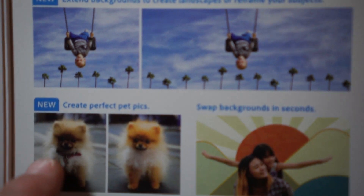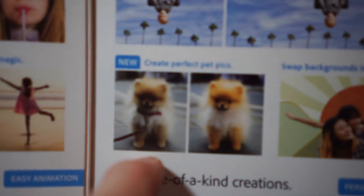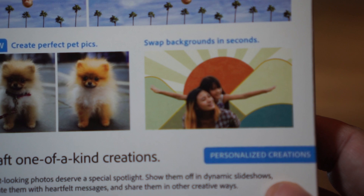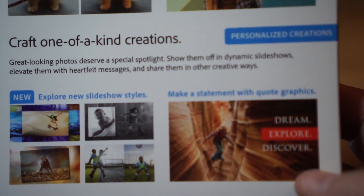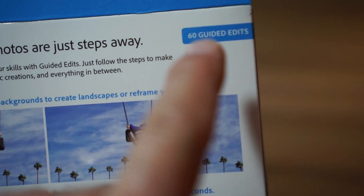You see how you can make a nice landscape — these look really, really nice on your walls, especially the living room. New — create perfect pet pics, like take the color and stuff off your pet, bogus stuff, but we could do that before with a couple of tools. Swap backgrounds in seconds — that's a really nice feature, people love to swap backgrounds. Explore new slideshow styles. Make a statement with quote graphics — hey folks, you can put words on your graphics. Really, Adobe? That's really nothing at all. 60 new guided edits — I think it's 60 in total, it's not 60 new, trust me.